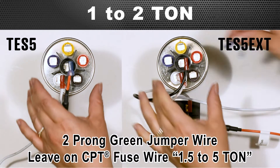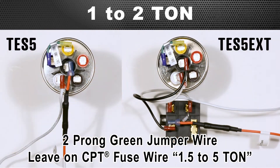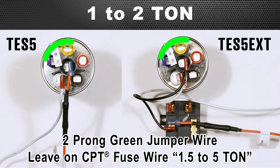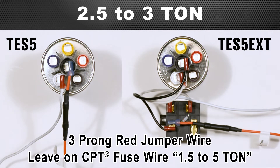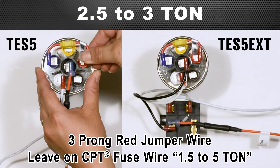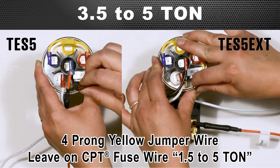For 1 to 2 ton, attach the 2-prong green jumper wire to the corresponding color-coded terminals. For those who are colorblind, start by attaching the jumper cables to the terminal labeled purple first and attach the other prongs going clockwise. For 2.5 to 3 ton, attach the 3-prong red jumper wire. For 3.5 to 5 ton, attach the 4-prong yellow jumper wire.